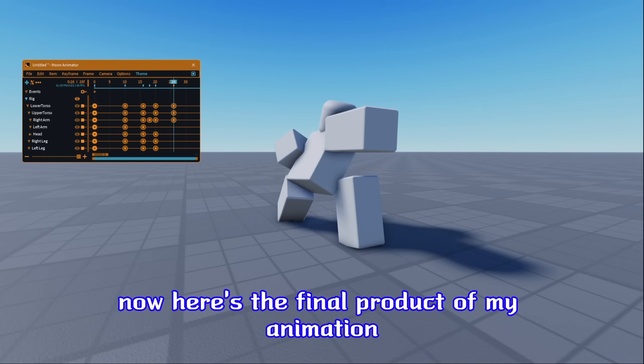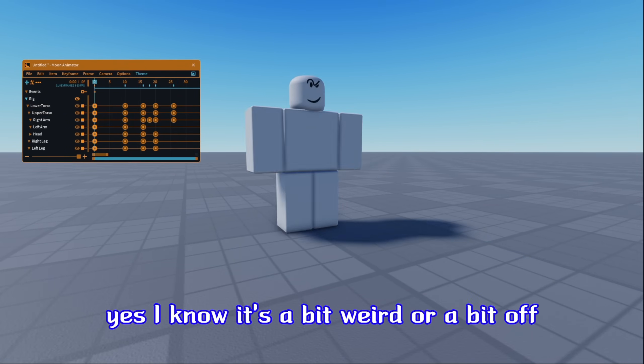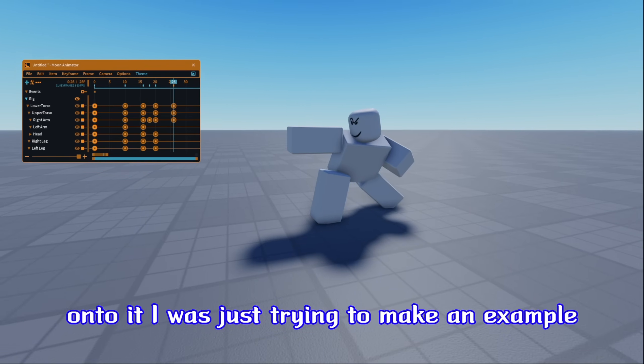Here's the final product of my animation. It's a bit weird or a bit off, but that's because I wasn't really trying to put all my effort into it — I was just trying to make an example.